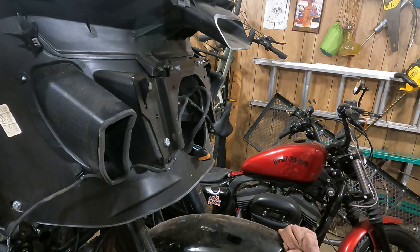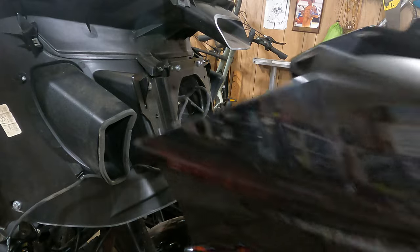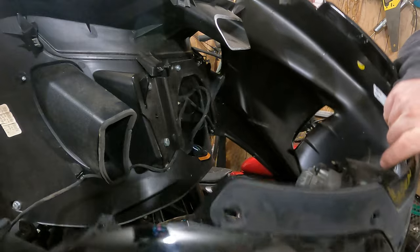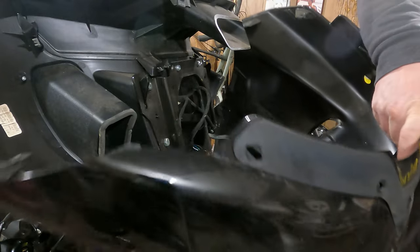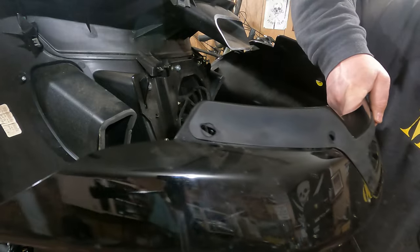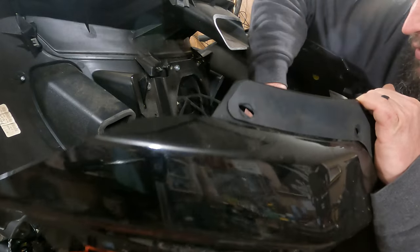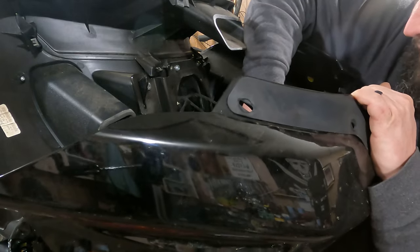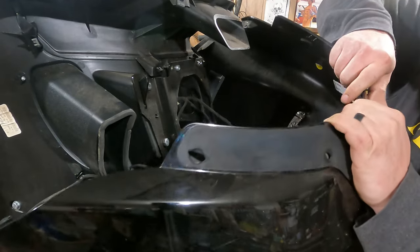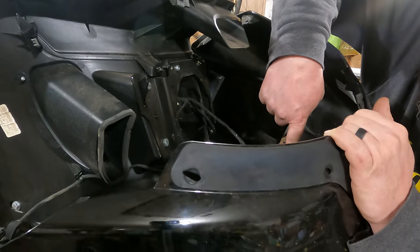Now you're ready to reinstall your fairing. The smart thing to do would have been to clean this fairing while you had it off, but I didn't do that. First thing you're going to want to do when you reinstall the fairing — it probably helps to have someone hold this in place for you, but I don't have that. So we're going to take our plug and plug it back into the spot on the top of the headlight, which you may not be able to see, but hopefully you saw it in the disassembly process.